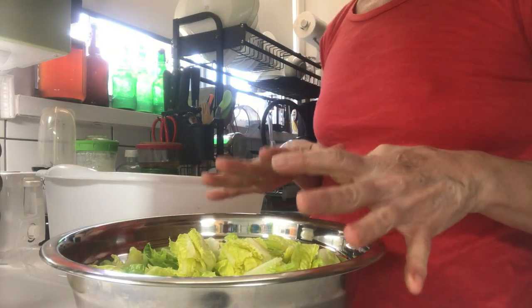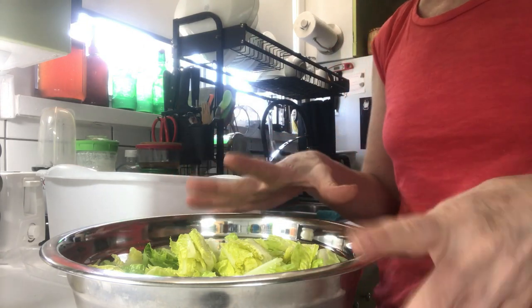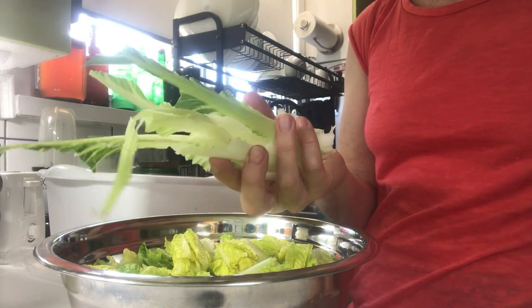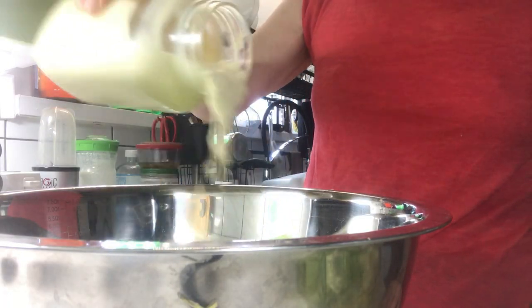If you are going to refrigerate some of your lettuce and also make a fresh salad right away, you can use these discarded spines in your salad. This is my Caesar salad dressing — it's homemade. I have not yet created a video for this.